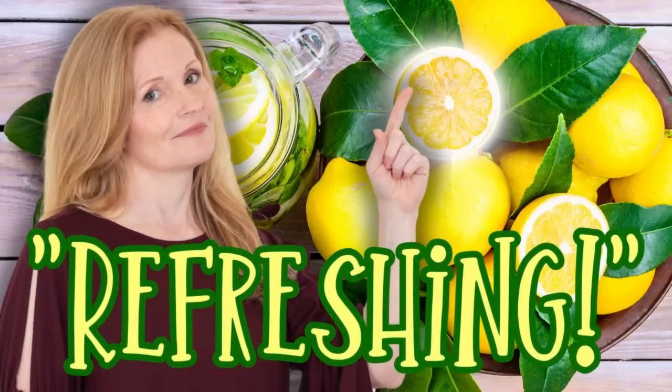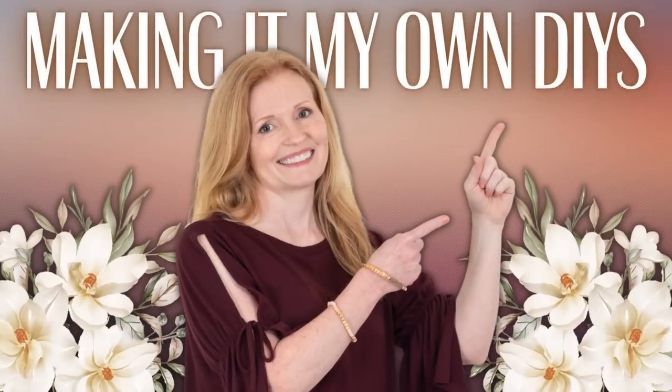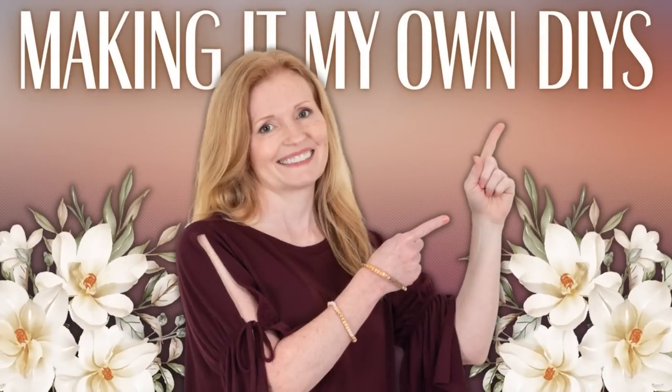Today we're making refreshing citrus DIYs. Keep watching. I'm Brandi and this is Making It My Own DIYs. Welcome.